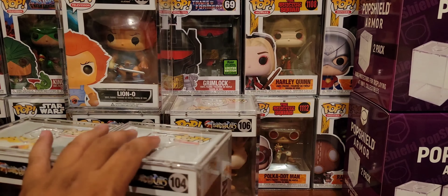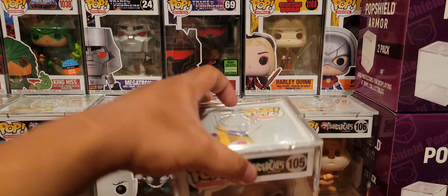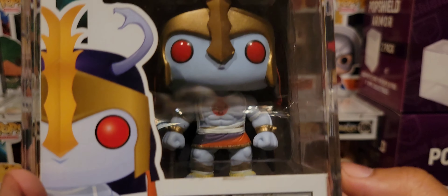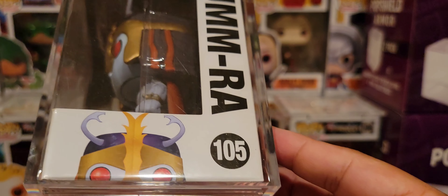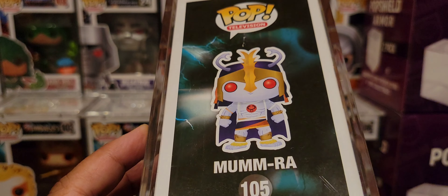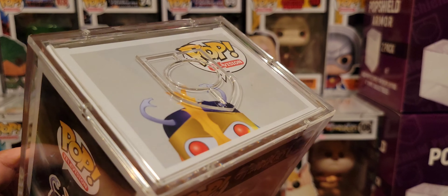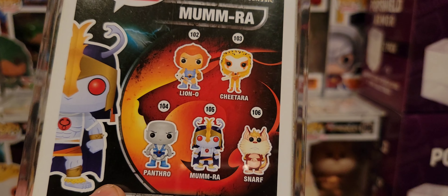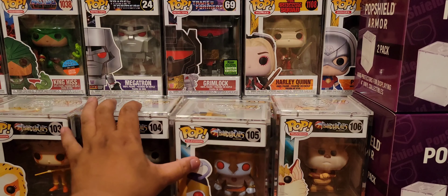Next, they kind of skip ahead. They had Mumm-Ra — like, what the hell? No Tygra at the time. Look at Mumm-Ra right here. Ancient Spirits of Evil, transform this decayed form to Mumm-Ra, the Ever-Living! Such a cool guy. I wish they had made the mutants, but I guess they got shy or lost the rights or something.